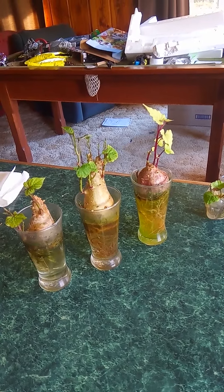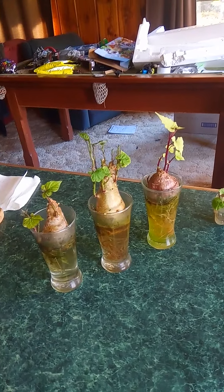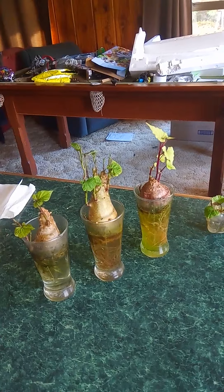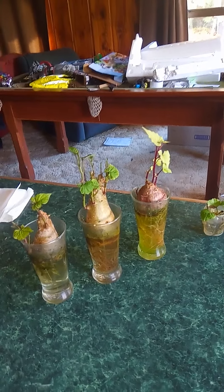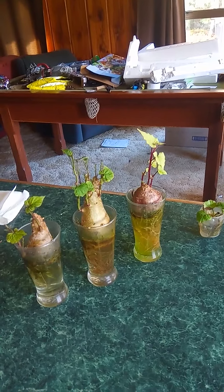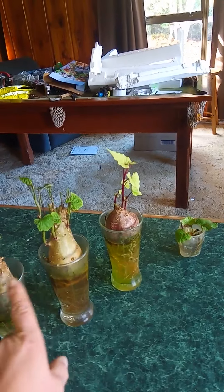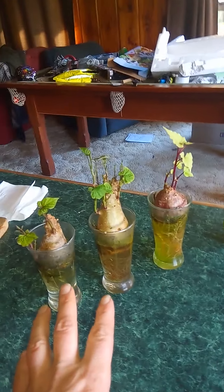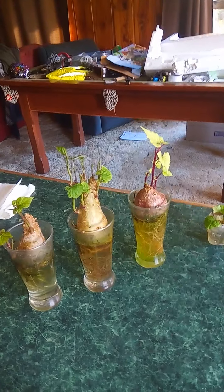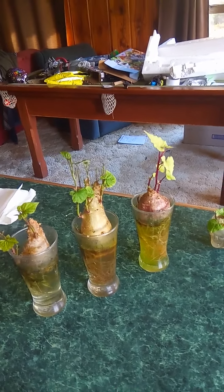We're about four or five days, maybe even a week into winter, but I've had these on my windowsill for months and I've already had a whole lot of shoots. This one here is orange kumara, these two are both red. Red ones grow a lot faster; orange ones take probably twice as long to grow, but they're easy enough.